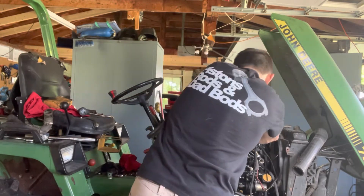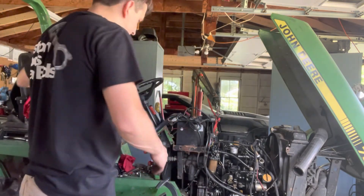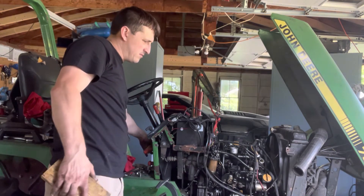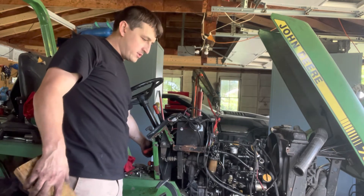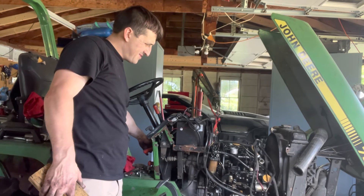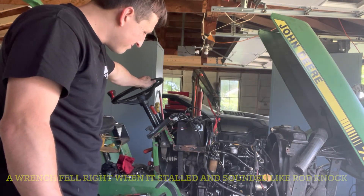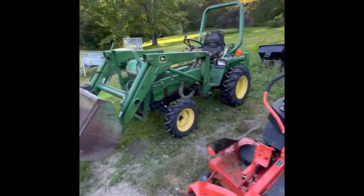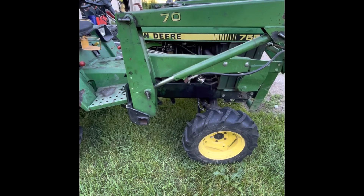I don't have the full exhaust on yet or anything, but let's give her a go. Full throttle, then throttle down — give her a little bit and see what happens. This is with no glow plugs, which is incredible because it would never have even tried to start before. I think it's a success. I'm feeling good.